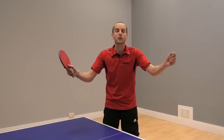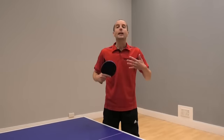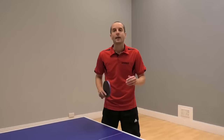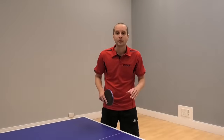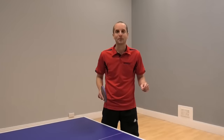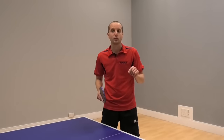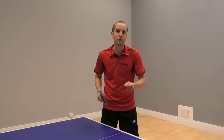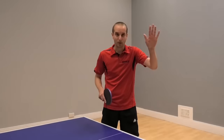Thank you very much for watching. I hope you found my blocking tips useful. If you enjoyed this lesson, make sure you subscribe to my YouTube channel and you'll get notifications when I post videos in the future. And if you want even more table tennis tips, go to my website www.tabletenniscoach.me.uk and you'll find loads of articles and other stuff to help you improve your table tennis game. I've got more videos coming soon, so I'll see you then. Bye bye.